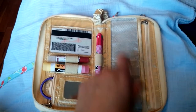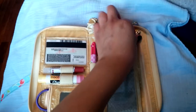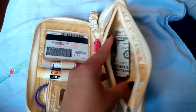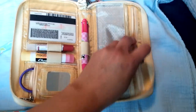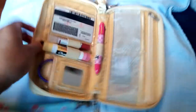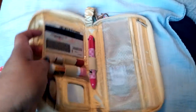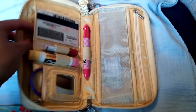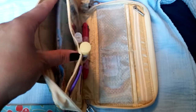The insert has mesh pockets where I could put gift cards, and I could put my insurance and my kids' insurance here. And then in the zipper pocket on the insert, that's where I put my cash. I like putting it here because it's more secure with the zipper. I would love to put it in the open section, but I prefer being more secure with my money, so that's why I use this zipper pocket.